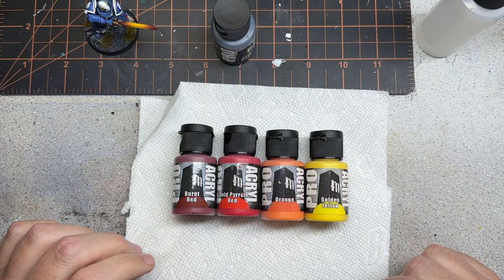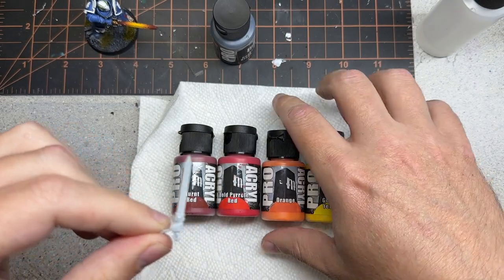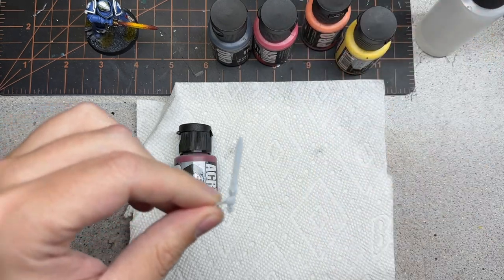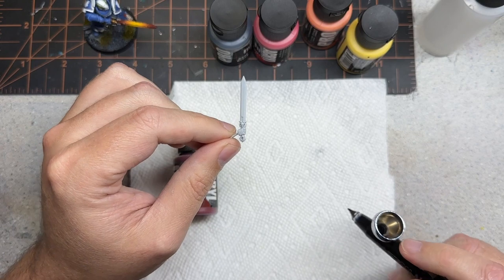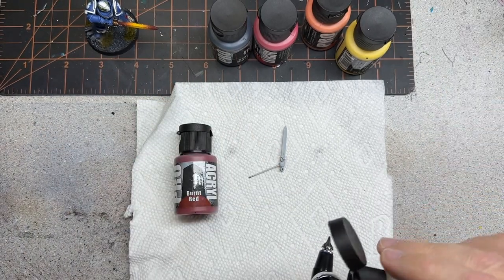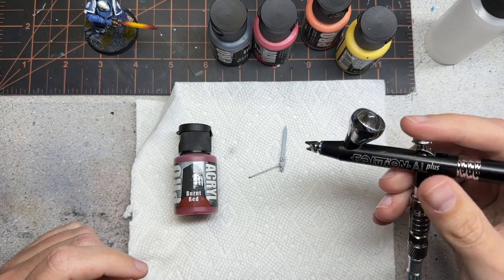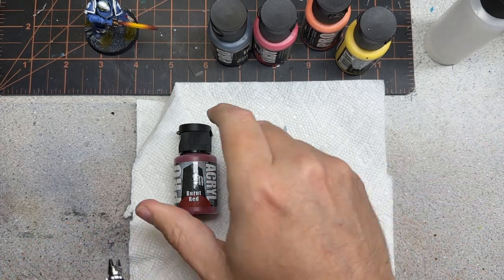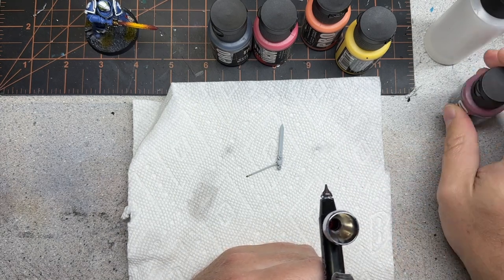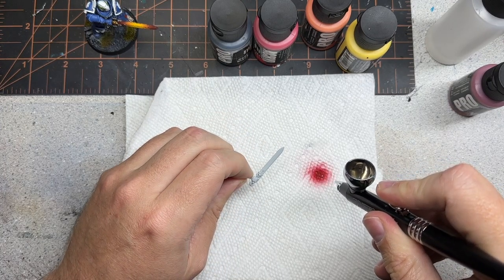I've got a demo sword here — an Ultramarine sword — and I'm going to start by putting a little bit of burnt red on it. With my airbrush this is super super easy. You can use this as a wet blend with normal brushes, but it's super quick and simple. I'm using a Harder and Steambeck Evolution. I'm just going to do one drop because that's all we need.